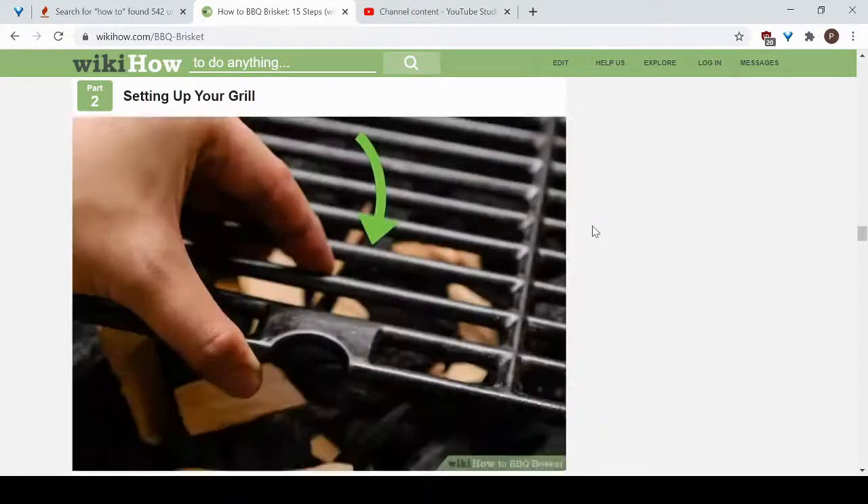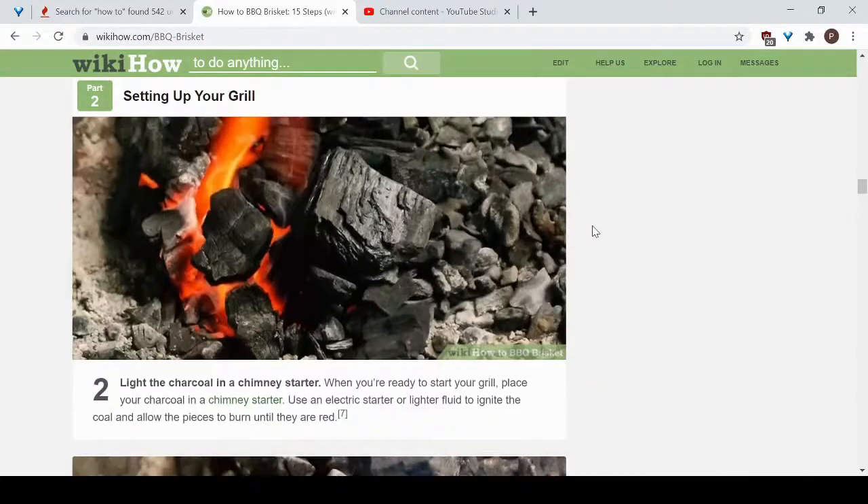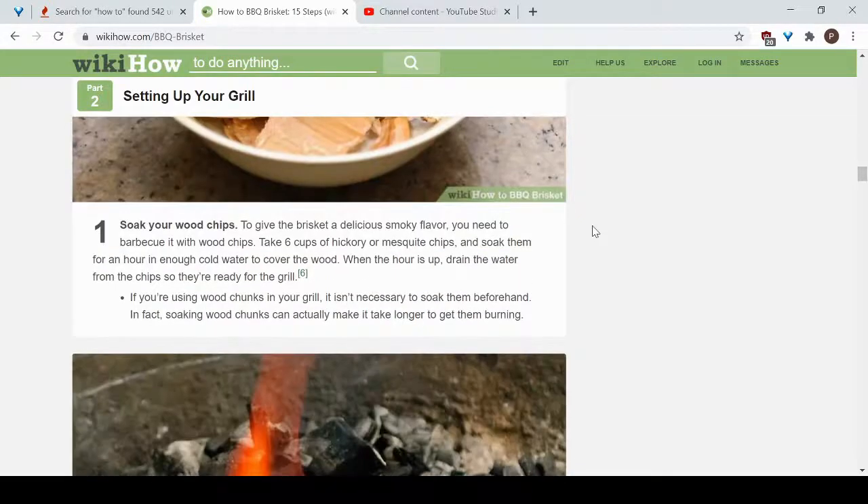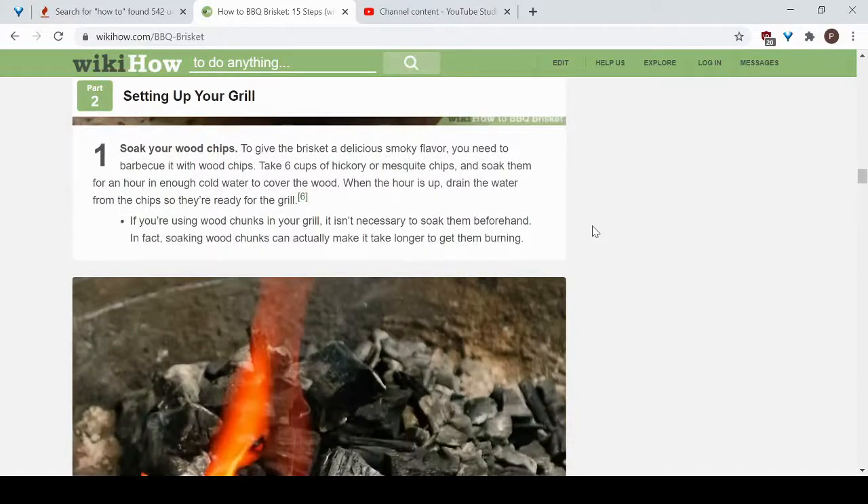Next, get your grill ready and soak your wood chips to give the brisket that delicious smoky flavor. Get six cups of hickory or mesquite chips and soak them for about an hour in cold water to cover the wood. After an hour, drain the water so they're ready for the grill. Soaking them keeps them from burning up too fast, so they slowly release smoke to get all that flavor into your brisket.